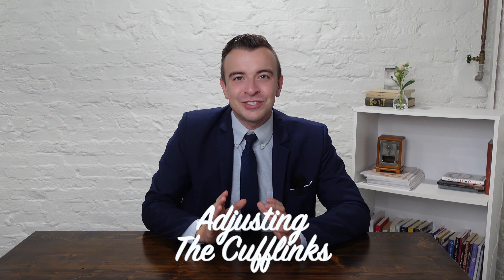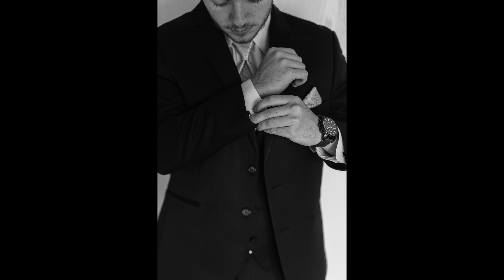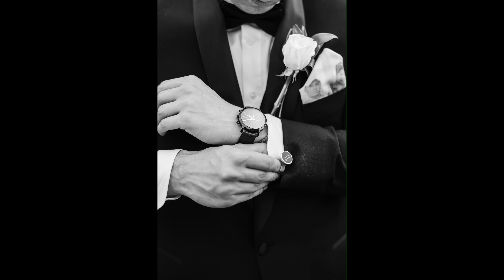Before we get to my absolute favorite pose, if you need help posing your couples, go check out our free posing guide. It'll give you a great foundation on how to pose your couples to build confidence and capture incredible images. Go check that out in the description down below.